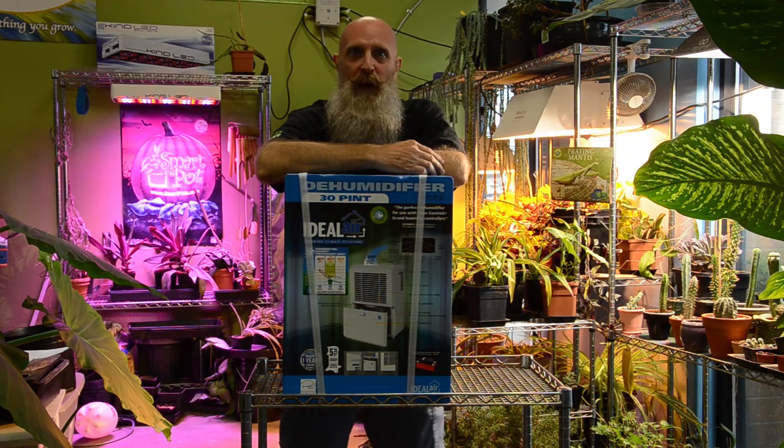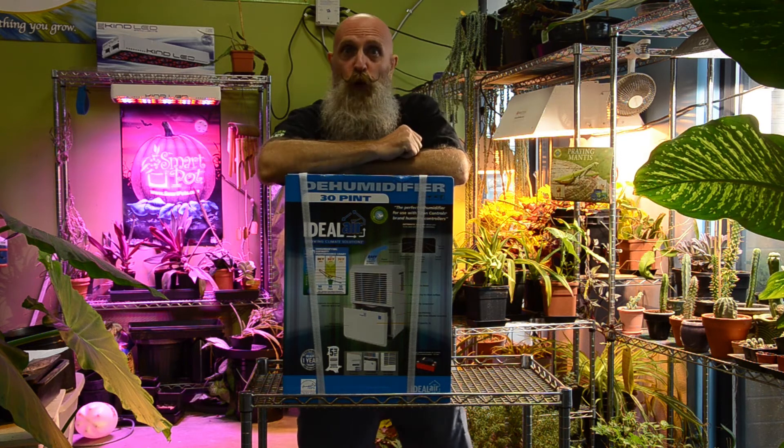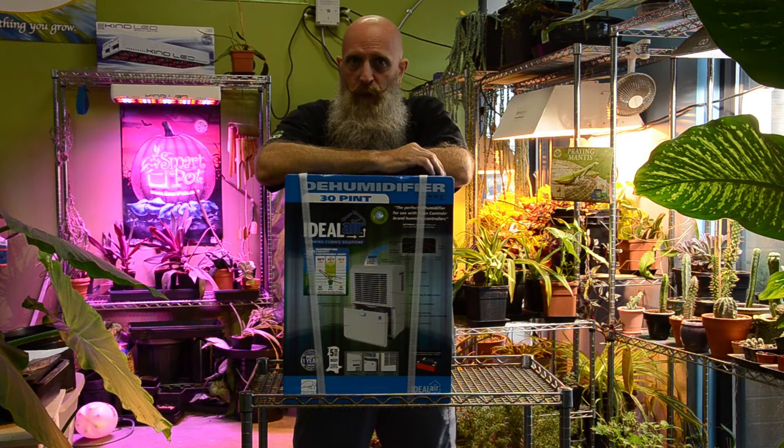Hey growers, John from Horizon Hydroponics here. Today I want to talk about sizing dehumidifiers and air conditioners for your grow room. When we're talking about air conditioners and dehumidifiers, we want to accurately size them. Too large or too small will create inefficiencies in operation.